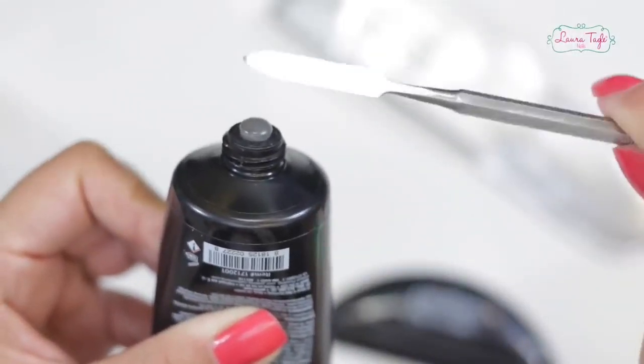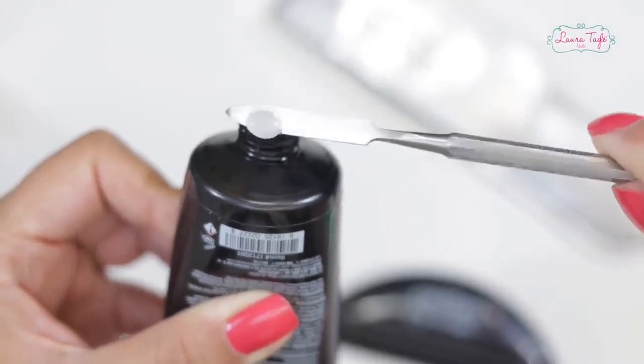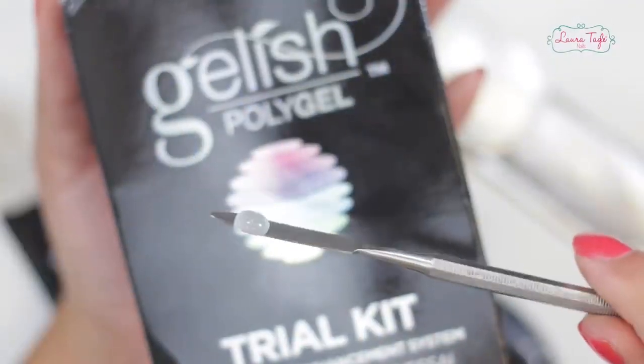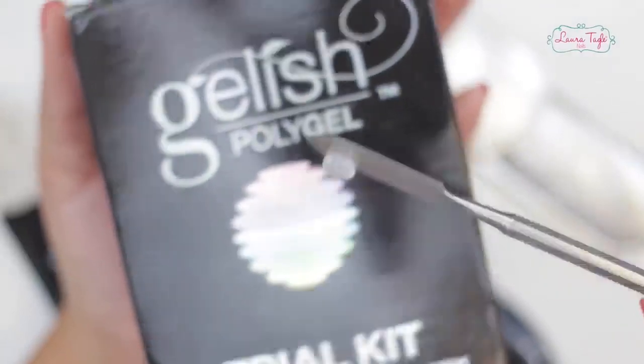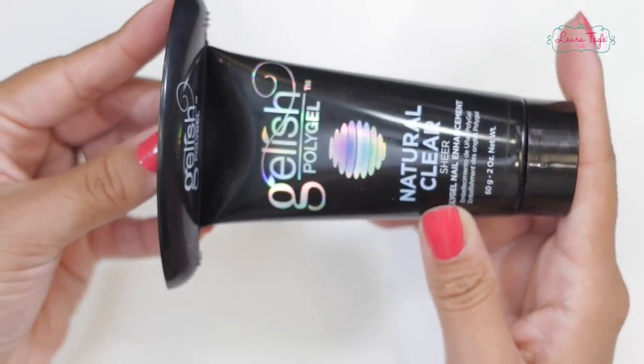Kind of like toothpaste, which is actually great because it will help you not waste any product whatsoever. This is the consistency — with the spatula take a small bead, and I want you guys to see how it doesn't roll off or move at all. I can do the spatula over and the gel will just stick to it. I've never seen anything like this. Our kit also includes this sort of clip which we will use to squeeze the gel out of the tube.